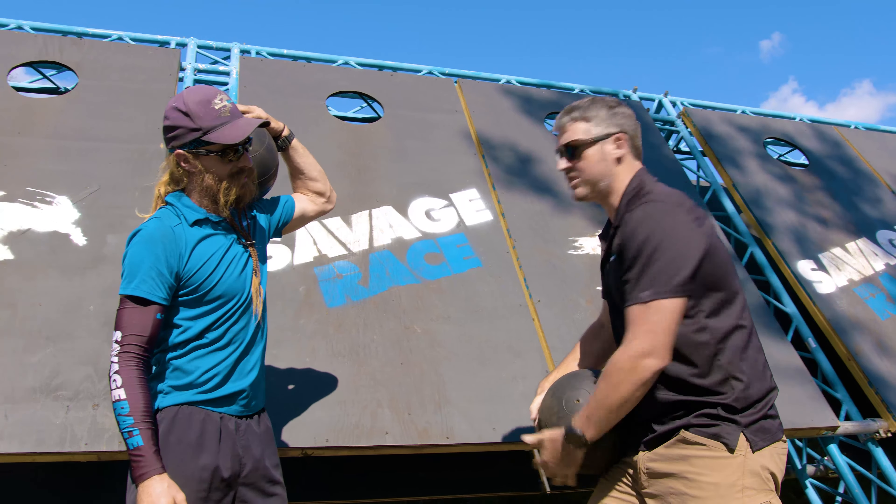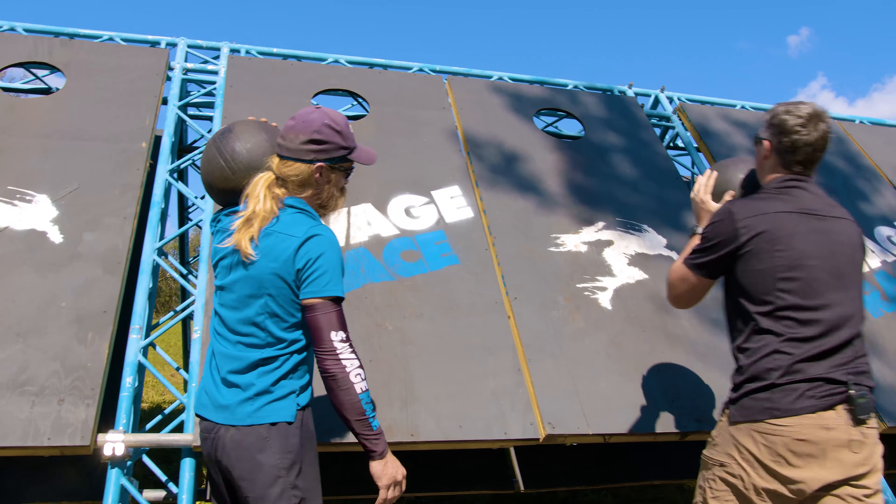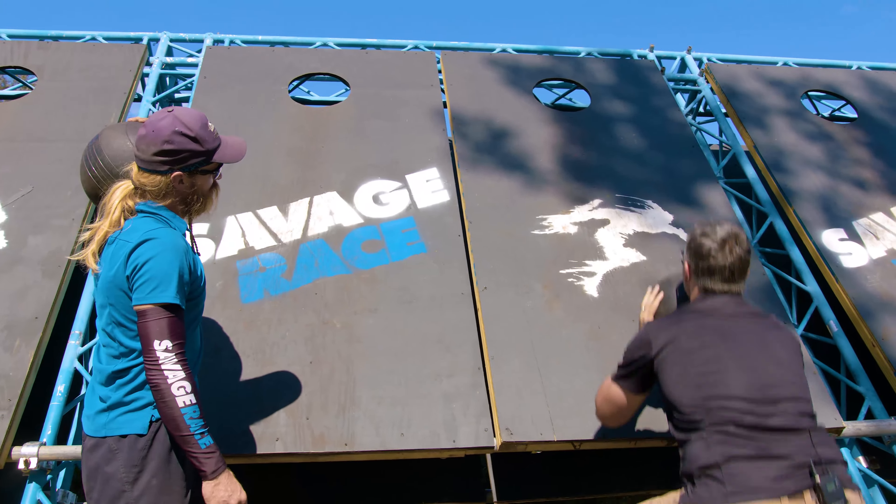Lee, let's show them how it's done. Alright, let's see it — you first. Power!